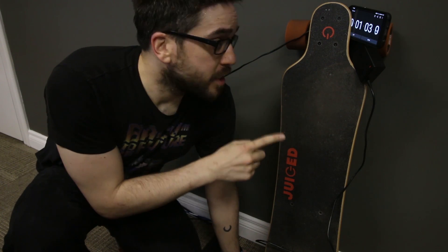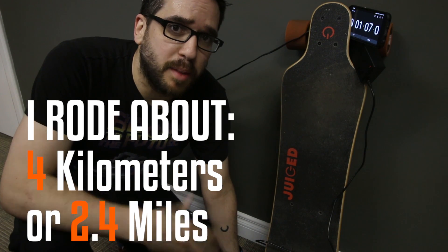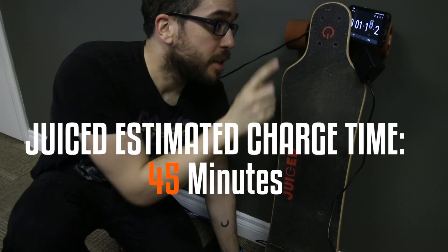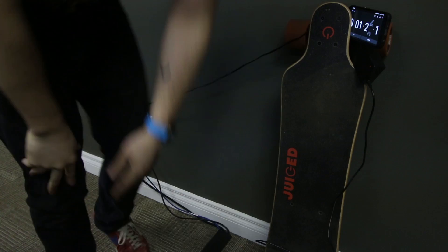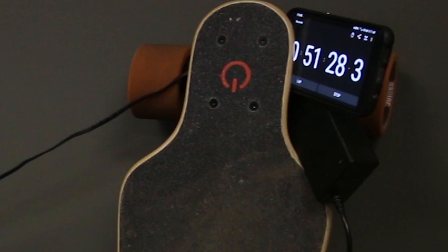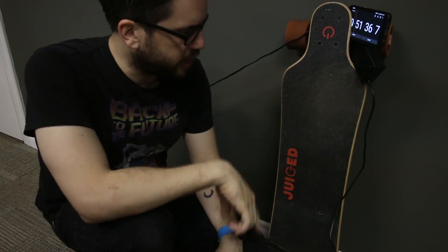This is a charge time test. I've ridden this thing into work — I'd say it's a couple of miles, maybe about two miles or roughly four kilometers. When the light turns green the board will be charged, and I've got the timer going. It came in at not quite 45 minutes, a little bit over, but still not bad for having ridden about four kilometers on it.